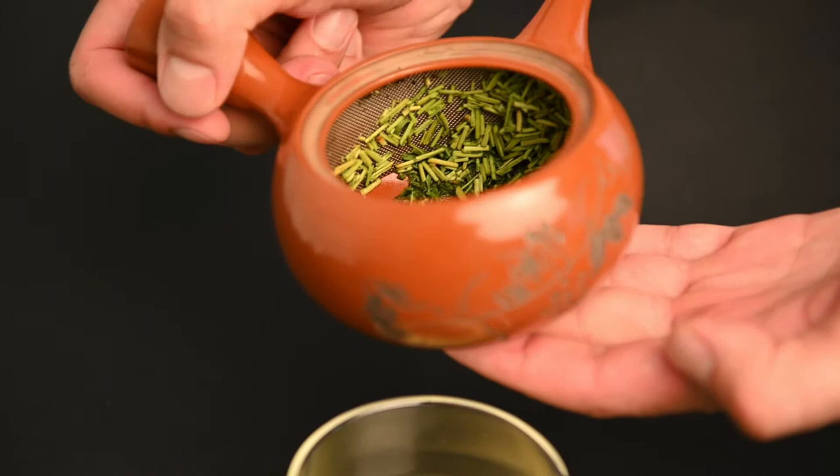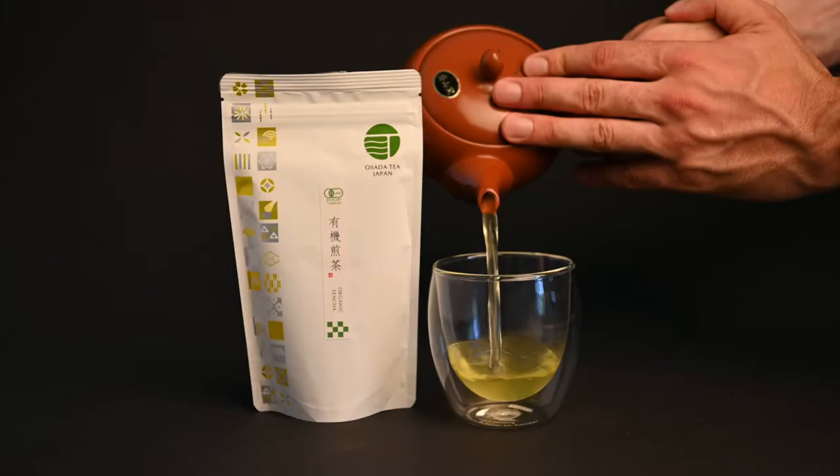For beginners, we recommend using a glazed clay teapot. Because there is a thin layer of glaze between the tea and the clay, there is less of an impact on the flavor. This means you can make a wide array of different teas using the same teapot.